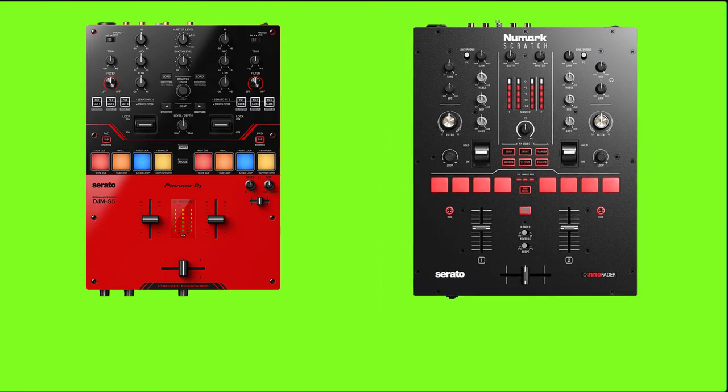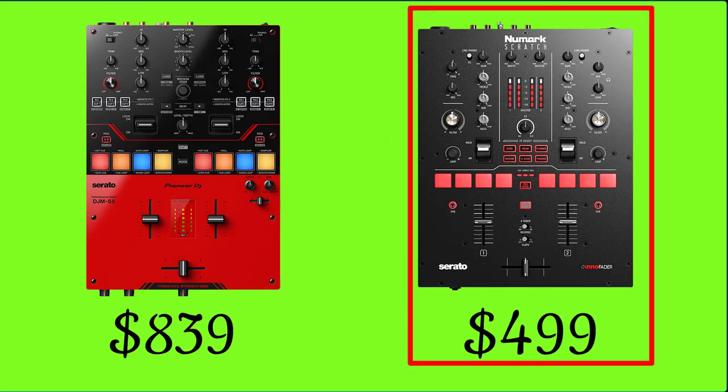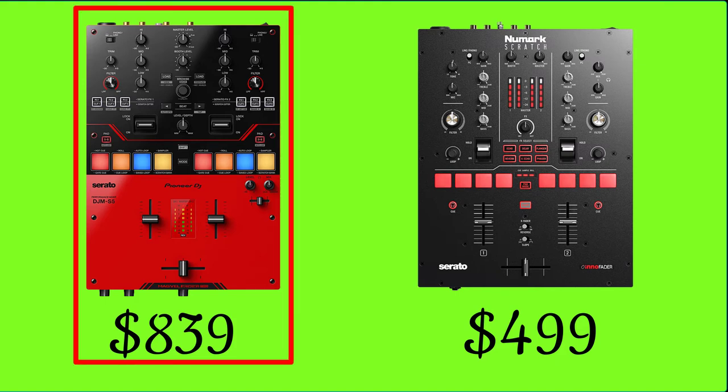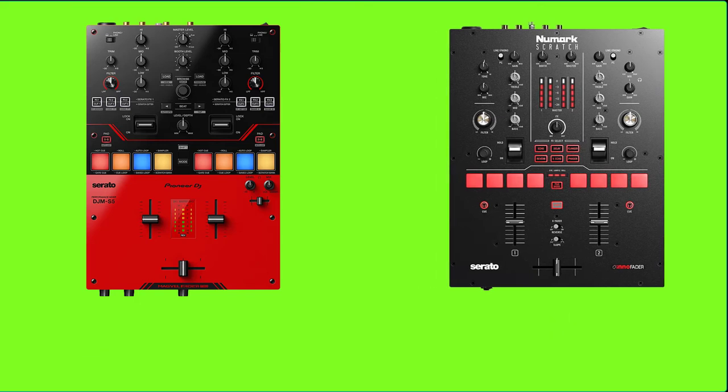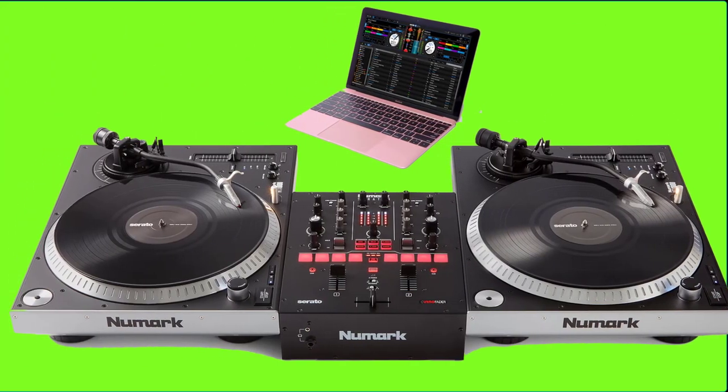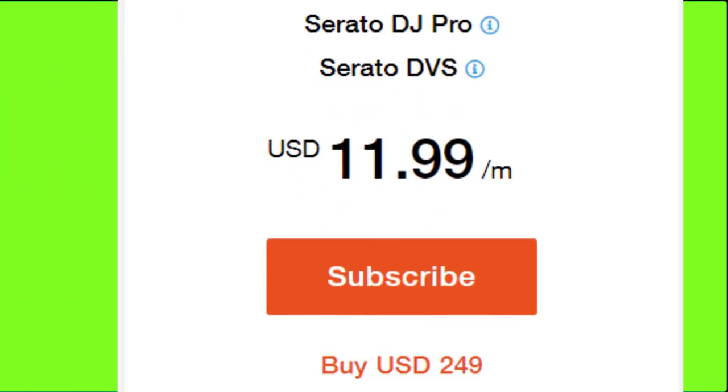Looking at the price: the Numark Scratch mixer sells for $499, while the Pioneer DJM-S5 sells for $839. Both mixers are made for Serato DJ and also unlock Serato DJ Pro and Serato DVS.